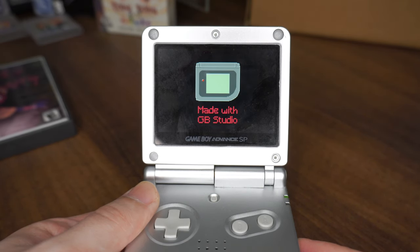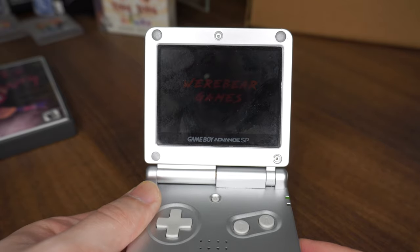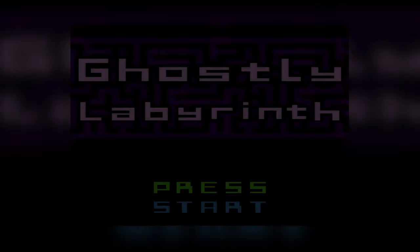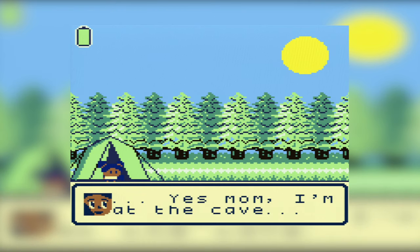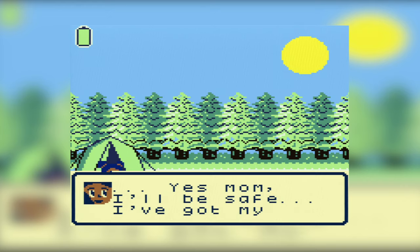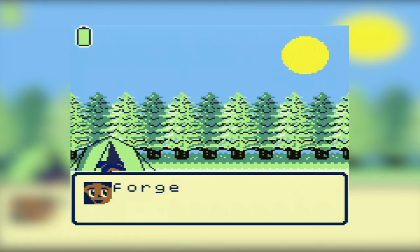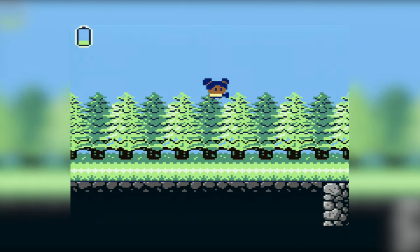As you can see, the game is made with Game Boy Studio — in particular Game Boy Studio 2. I was really excited to play this because it's the first full game I've played that uses Game Boy Studio 2. The main difference is that the first version could only make RPGs, whereas this second version can make all different kinds of genres. This one, as you can see, is a platformer.